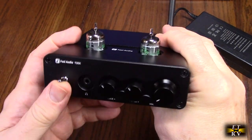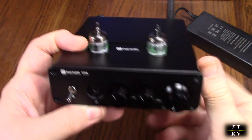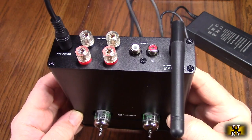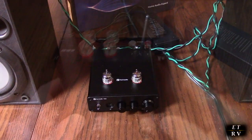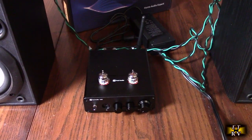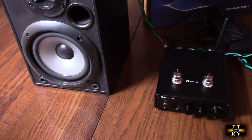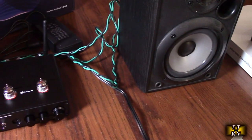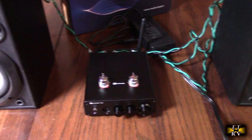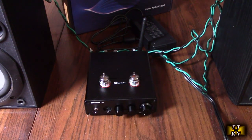Before you power it on, make sure your switch is in the zero position and the volume is low. Now we're going to connect up a set of bookshelf speakers to the output. Here I have it connected for the first time to some Sony B1000 bookshelf speakers — they're magnetically shielded, sound great, and work up to 125 watts, so this is perfect for this amplifier.